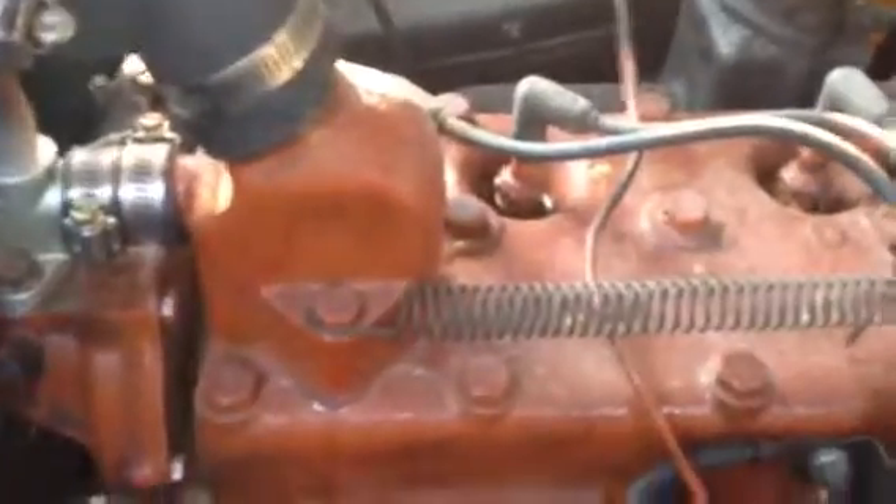It's got an original flat six in it. It runs pretty good. It's been converted over to 12 volt, which is a plus. All the hard work's been done — the whole car has been rewired. Got an aftermarket oil filter assembly on it.